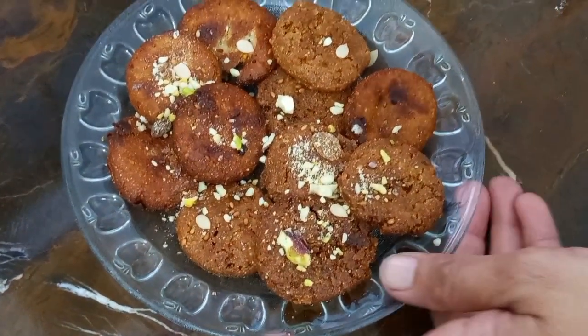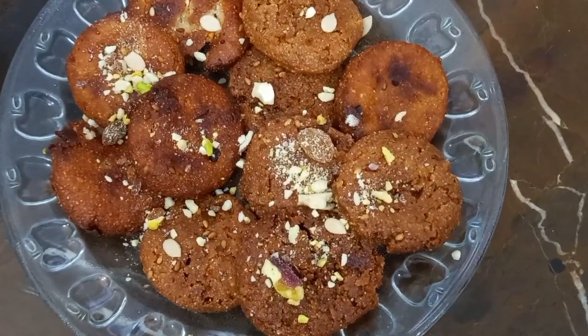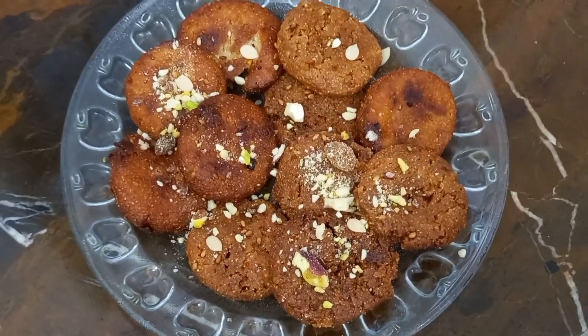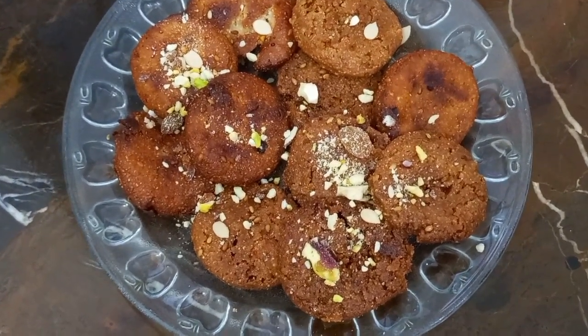Let's see how our recipe turned out — it is very good. I hope you will enjoy our recipe. Please like and share our channel. Inshallah, the next video will be a very good recipe. Thank you.